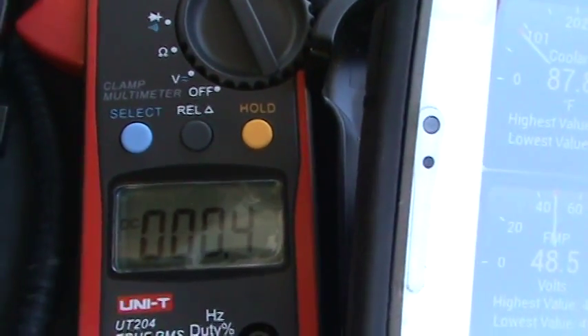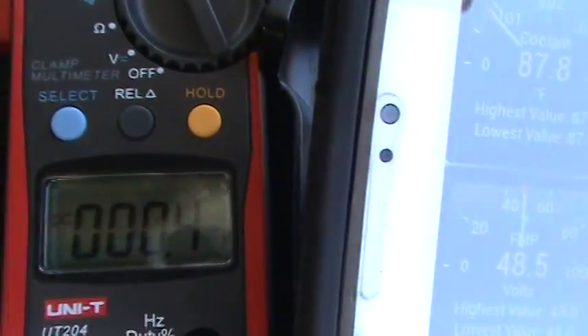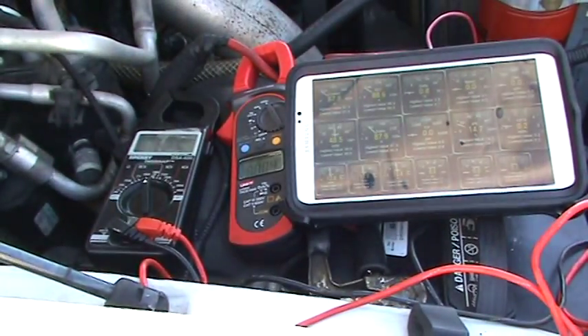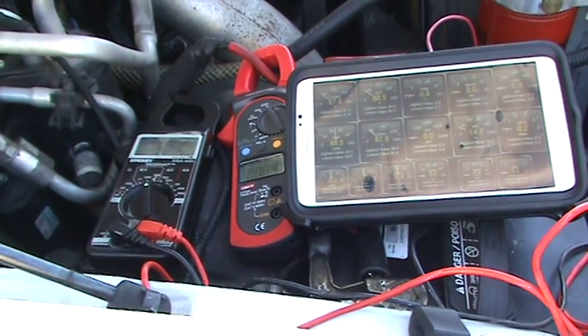We're starting it up — the 110 amp alternator — and we're doing this at 87 to 88 degrees. Here we go. I don't know if you'll be able to see all the numbers because we've got some glare going on.